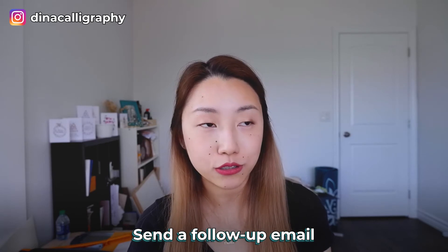After the workshop, you can send a follow-up email. I usually do this the day of or the day after the calligraphy workshop, with some general tips and information on where to get supplies. It's an email where they can have more information if they want to continue their calligraphy practice. You can also get them to follow you on Instagram with a link — I do that as well.